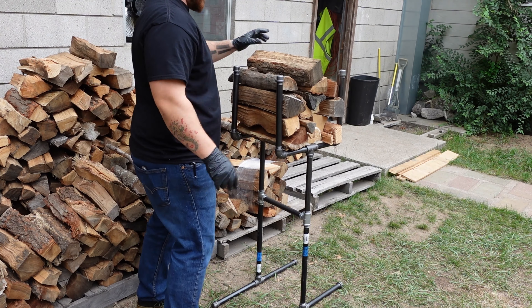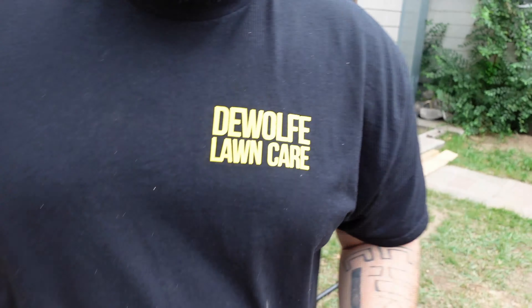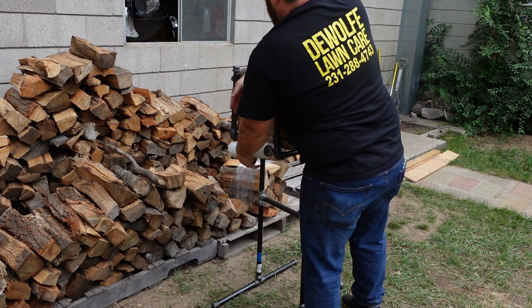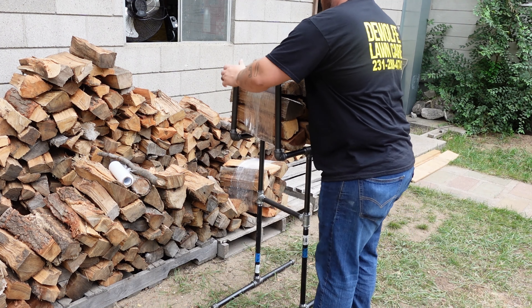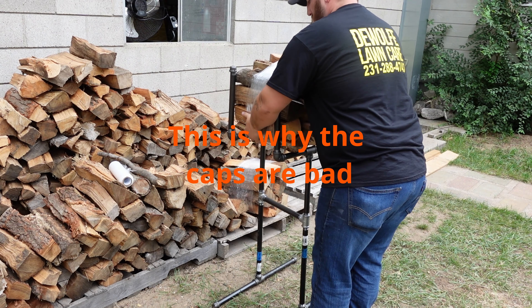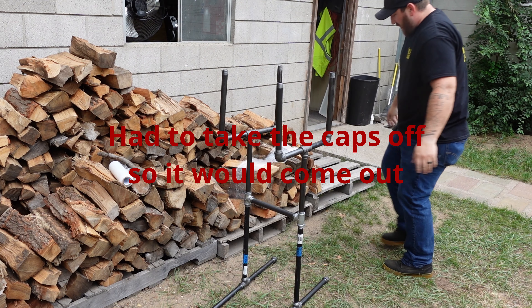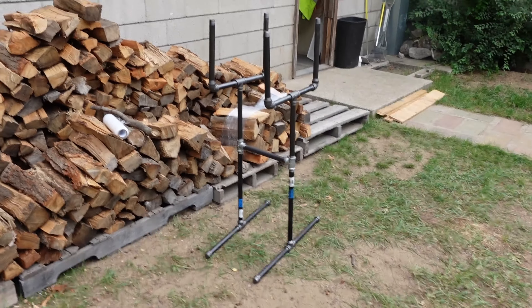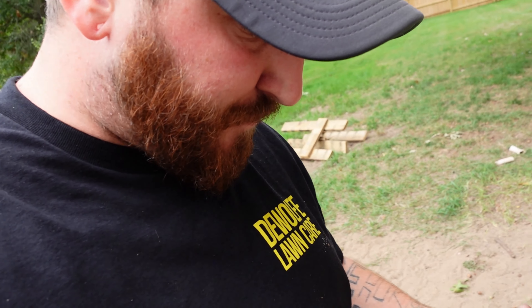I'm going to show you guys a bundle real quick. You set the wood right there in the frame, then use a wrap just like this, pull it right out — it's a big bundle. That is a big bundle of firewood, and people are going to pay five bucks for that bundle. That's my wrapper.